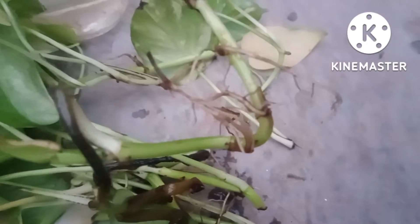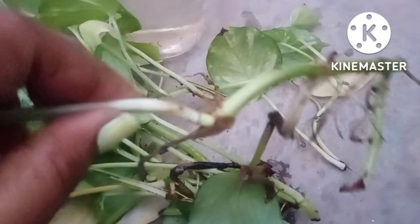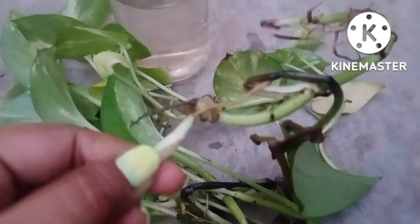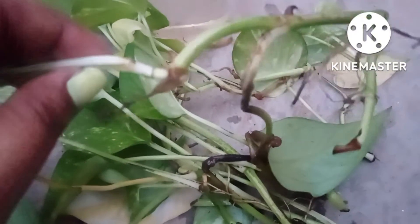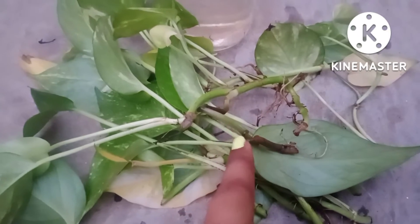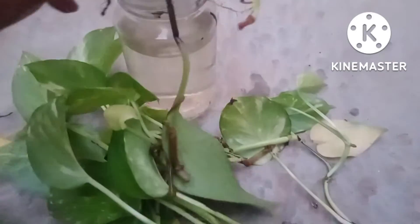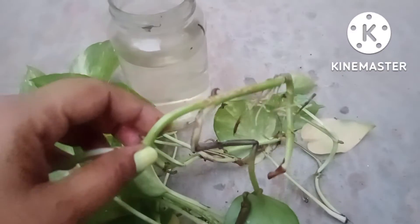This happened because these cuttings have grown older, and moreover I had placed them in the room. Every plant demands care — not only plants in the soil, but also plant cuttings in water. These are very common problems cuttings often face. I have picked up this branch and you can see this portion is totally decayed. It is very necessary to cut the branch, because if you do not, it would affect the other cuttings.